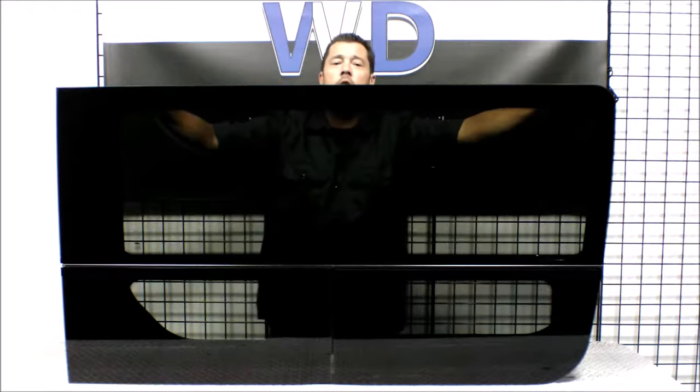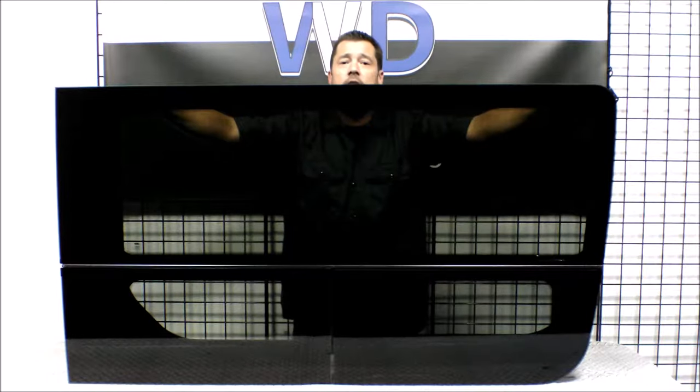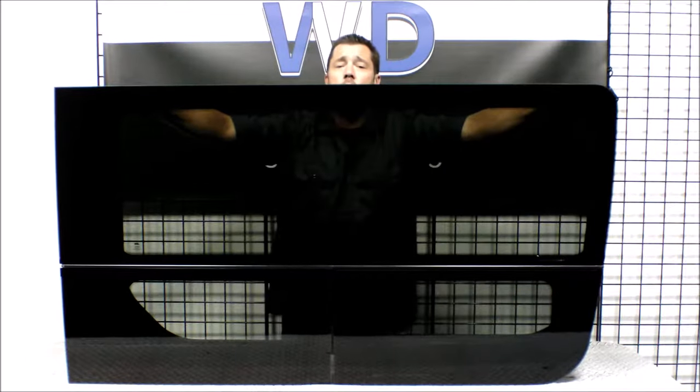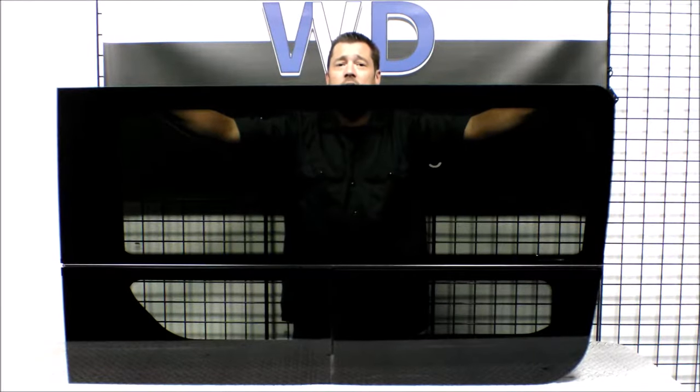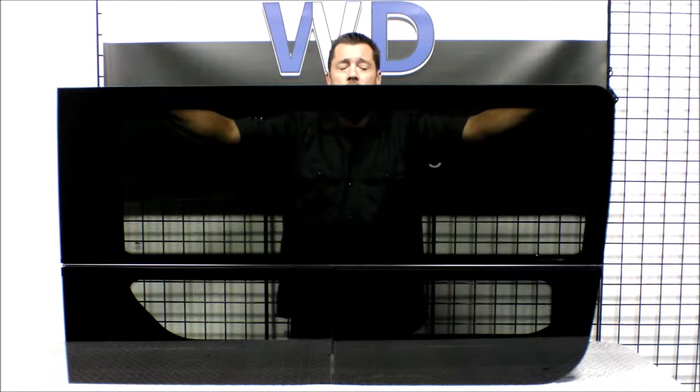Hi, this is Jonathan from Van Windows Direct. Today we're going to take a look at the CRL passenger side sliding door T-vent window for the Sprinter van from 2007 to 2019. As you'll notice, it's a three panel solar privacy tint safety glass. The main large panel is going to give you plenty of visibility for that blind spot on the passenger side of the van.